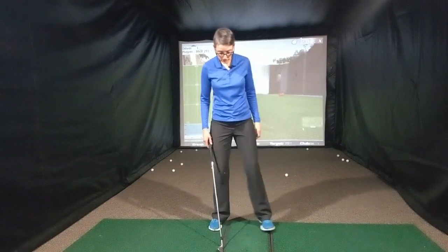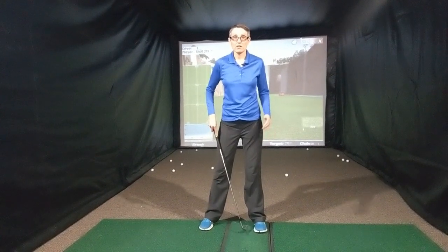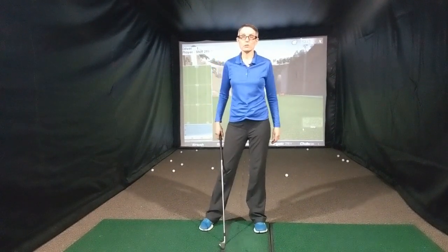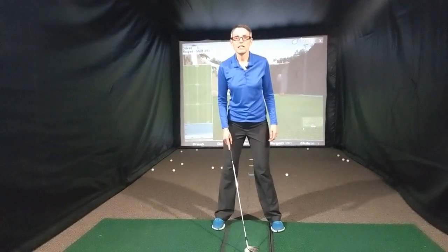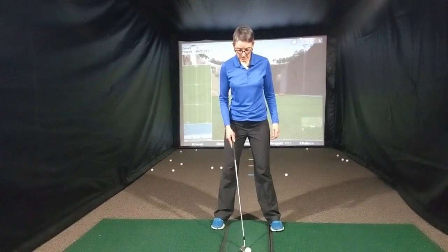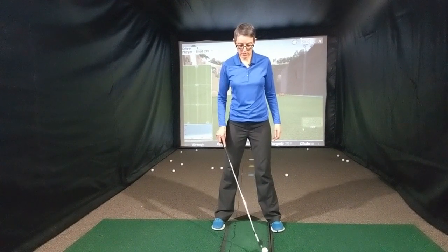Now if you're hitting a driver, that's a different story — the ball position is going to move so that it's closer to your front foot, inside your front heel. A fairway wood would kind of split the difference between the two. So irons are going to be dead center, driver is going to be inside your front heel, and fairway would just split the difference between the two.